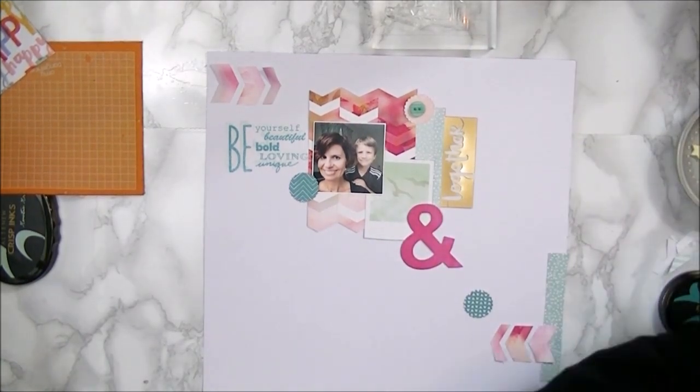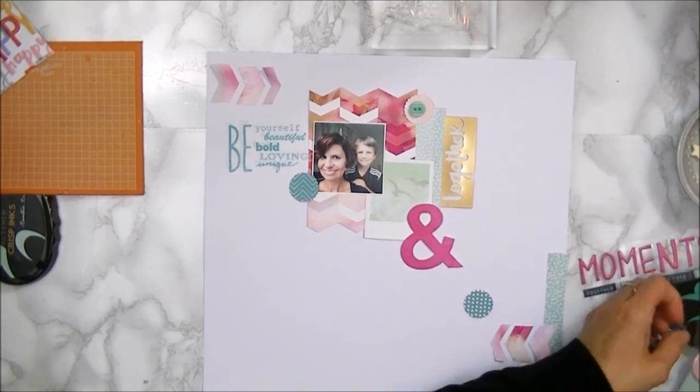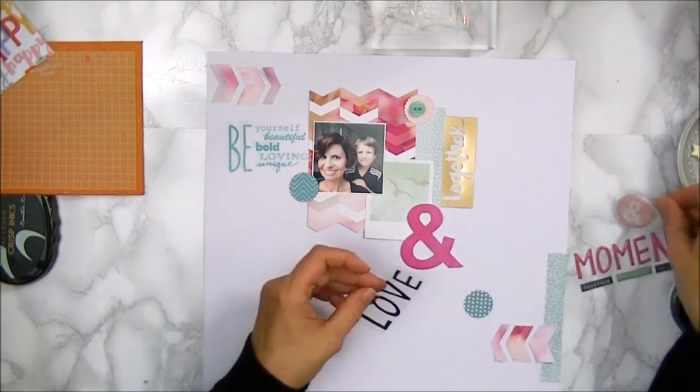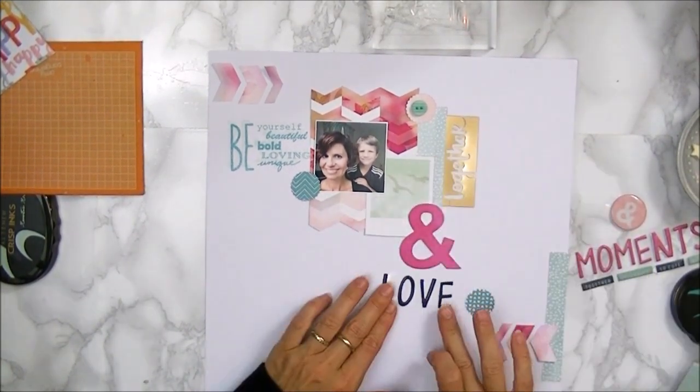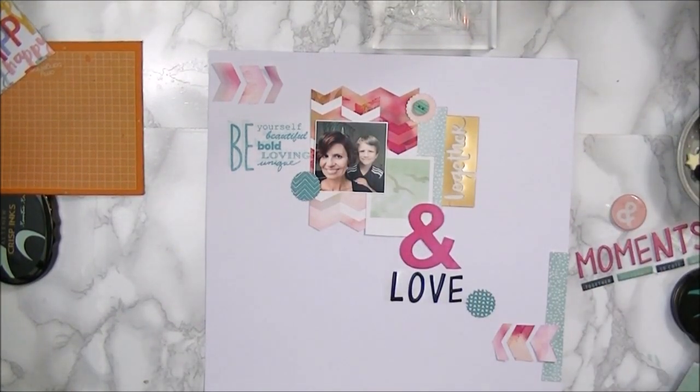Here I'm just adding little elements — using three elements like three buttons or three punched-out shapes — and I'm just finishing off my title as well.